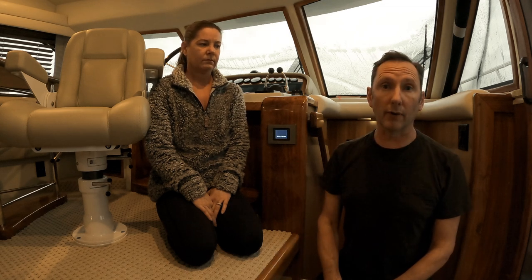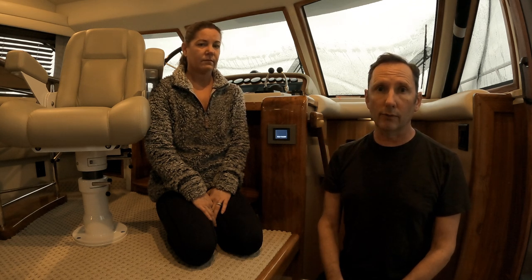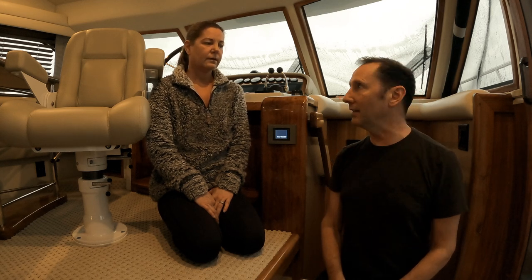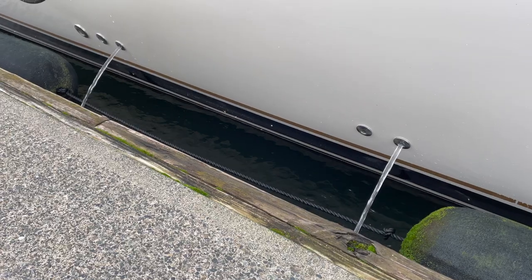In addition to portable dehumidifiers, you can also have air conditioning units in your boat that do a great job of pulling moisture out of the air as well. The Elliott has four of these — they call them heat exchangers. A lot of people call them air conditioning units, but you can reverse them to actually heat the boat too. It's essentially like a heat pump you'd have in your home.